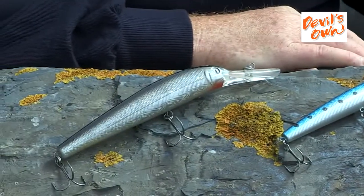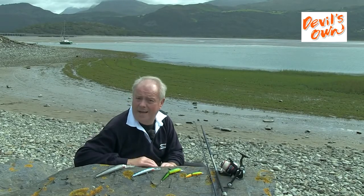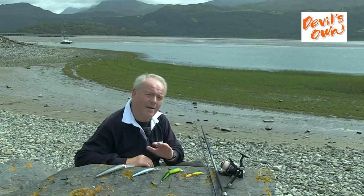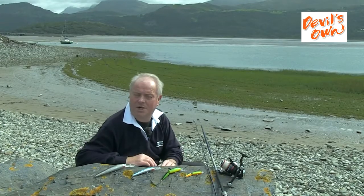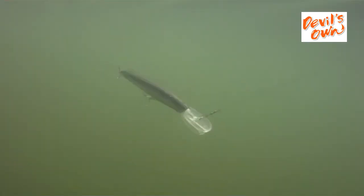From a shore point of view, the type of places you'd look for are estuary bottlenecks where you get a really good tide run, but in particular any areas where there's rough ground — shallow rough ground, probably only seven or eight feet of water with a little bit of weed growth. That's where the bass hunt and the bass are looking for small fish. That's why plugs are so effective over that type of ground.